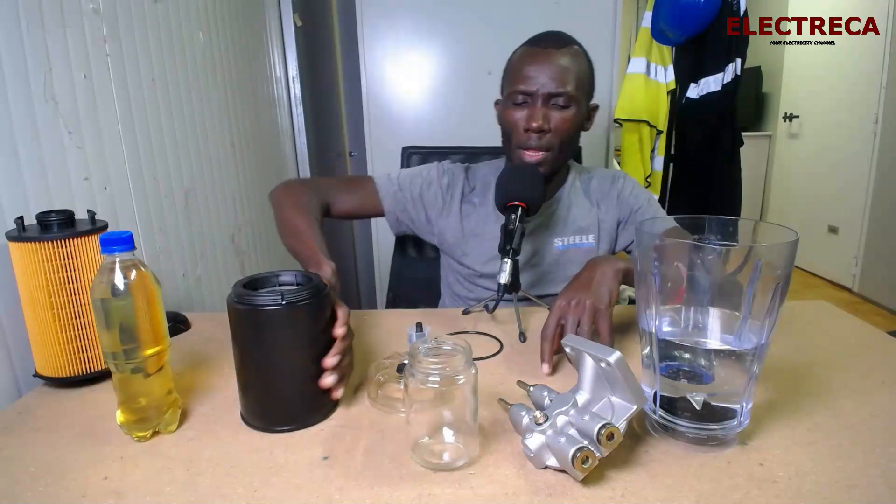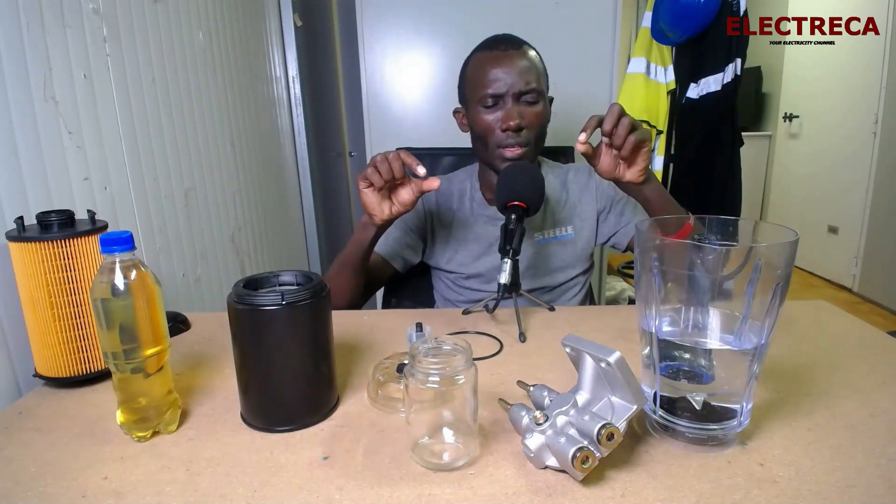Another cause of water getting into fuel is carelessness and mishandling. Maybe you're storing fuel in drums and leaving them outside where they get beaten by rain, so water can find its way inside. Another cause is when you're using the base tank and the lid is loose — when people carelessly wash the engine, water can find its way inside.